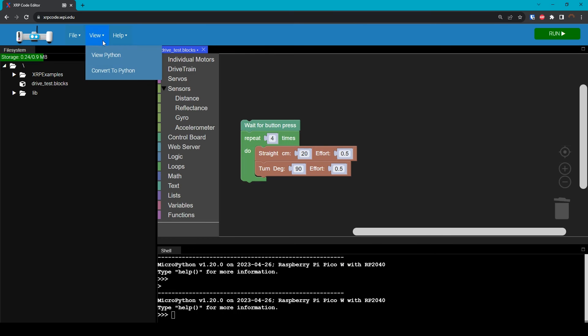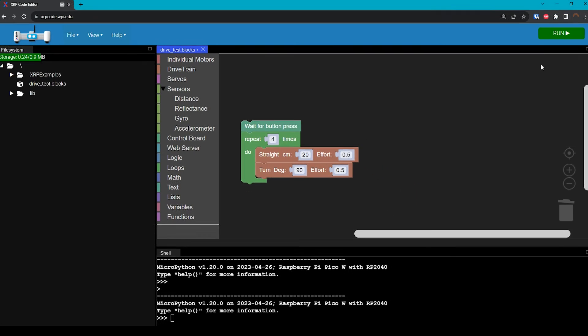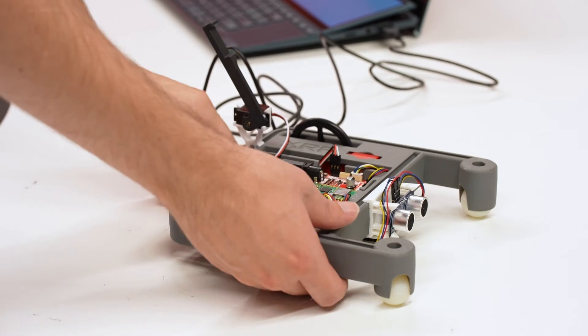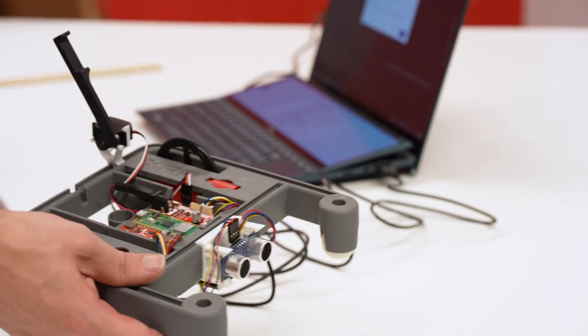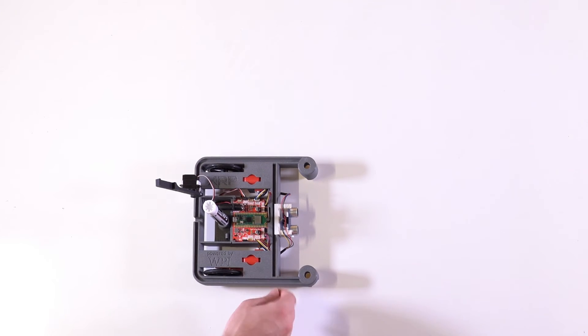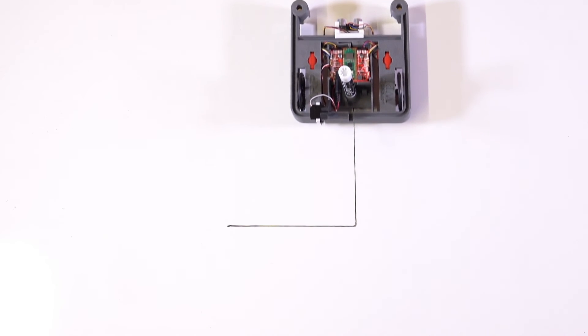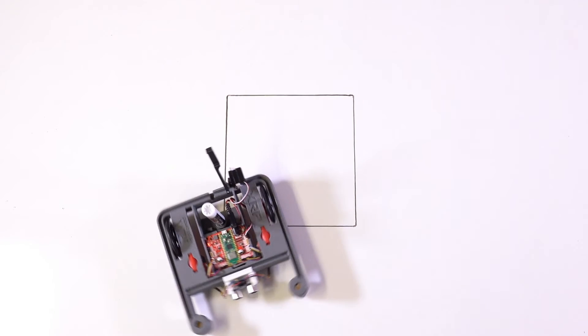And now we're ready to run. We'll first show the Python code. Then we'll click the Run button. This will go into the robot, but it's not going to start moving yet because it's waiting for that button press. Now I'll unplug the robot, and as long as the power is still on, it will keep running the same code. I'll take it over to the whiteboard. Now I'll put the robot on the whiteboard, and when I press the user button, it will start drawing. And as you can see, we've made a square.